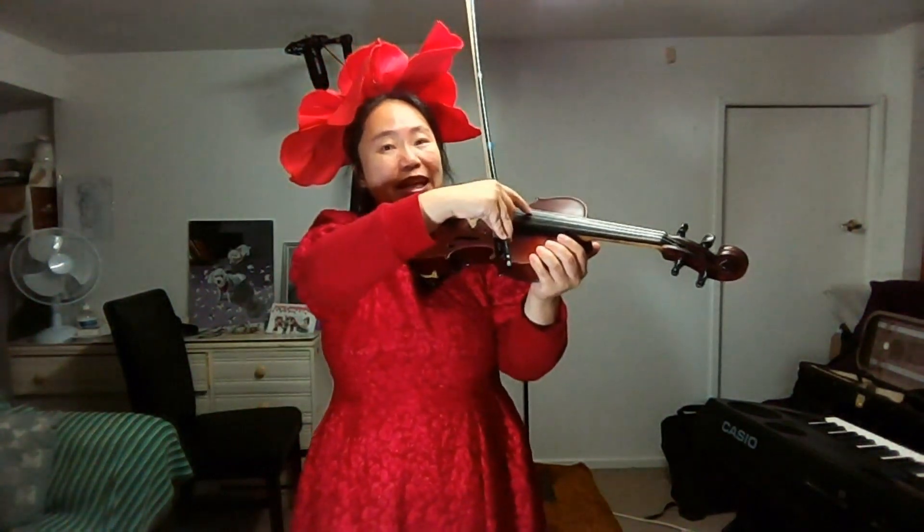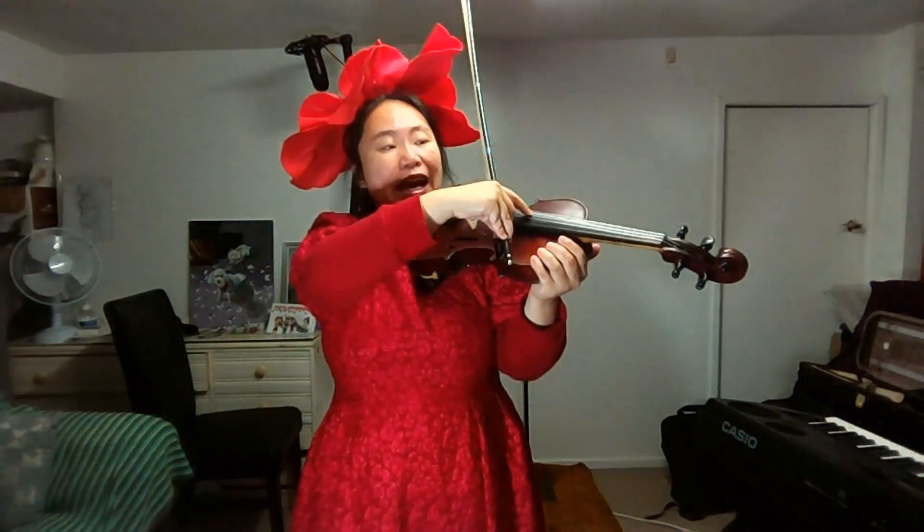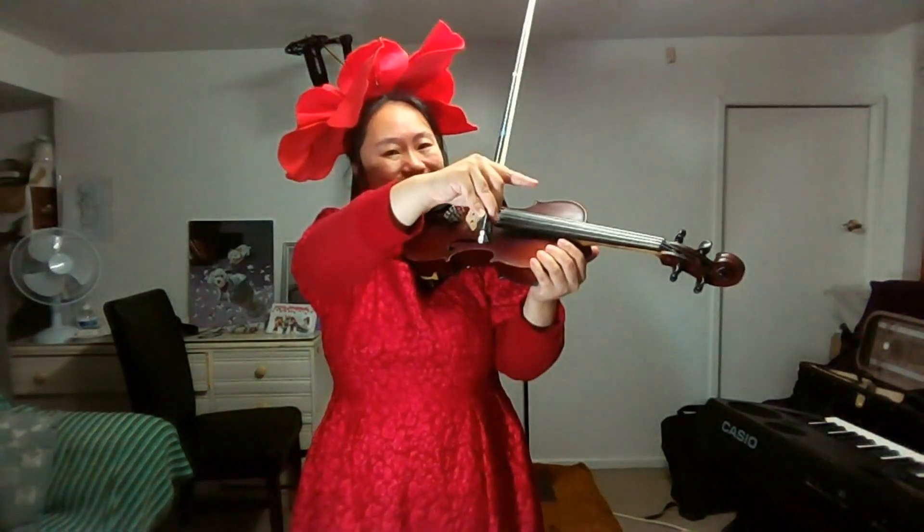Last note: pizzicato — P-I-Z-Z stands for pizzicato. Plug the string slightly forward, slightly upward. Thank you. Good luck with your note hunting. Bye-bye.